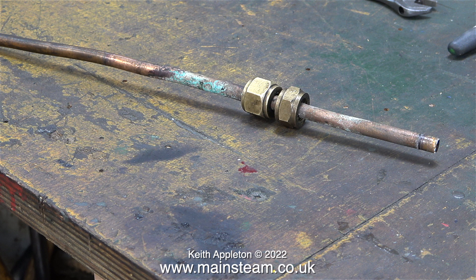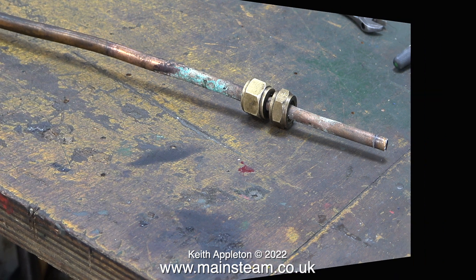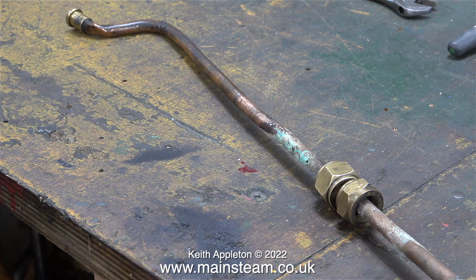The other two holes into the bunker tank are for the main feed to the crankshaft driven pump and the bypass from that back into the tank. This clip shows the inlet pipe to the crankshaft driven pump — the large nut is a union nut, and the other one is a gland to stop foreign bodies getting into the water in the bunker tank where the pipe goes through.